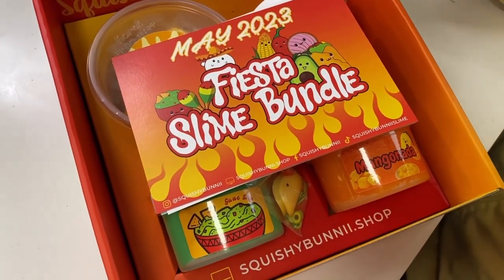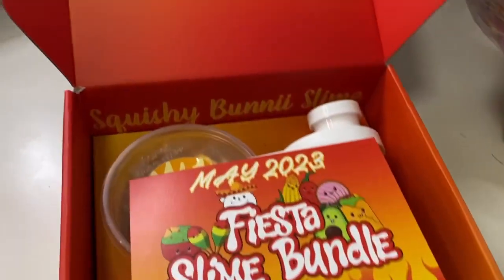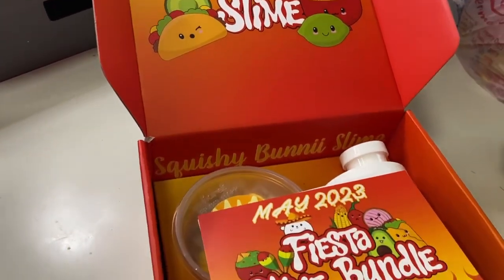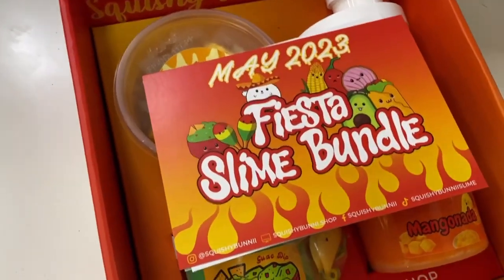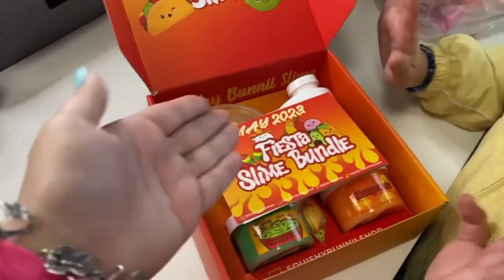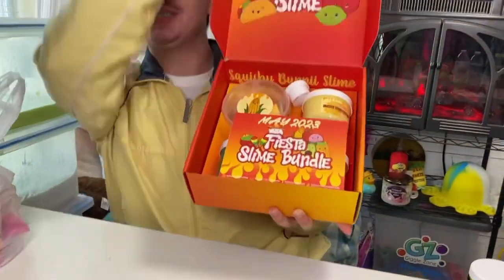We also did review last month so we're going to be linking that video down below so you guys can check it out. If there are any other slime shops you want us to review, comment down below — we love buying slimes! Are you ready? Let's get into this one. Oh my god, I am so excited!